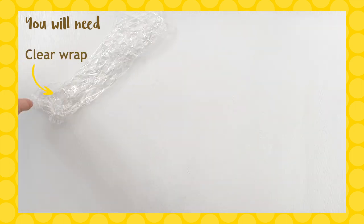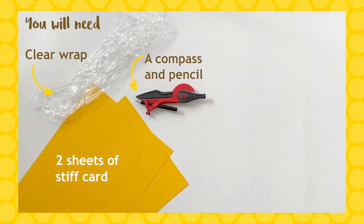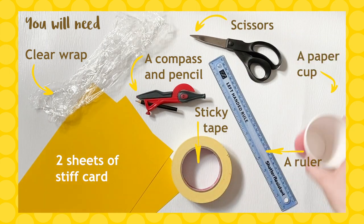You will need: clear wrap, two sheets of stiff card, a compass and pencil, sticky tape, scissors, a ruler, and a paper cup.